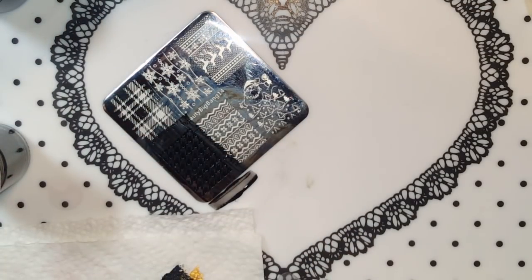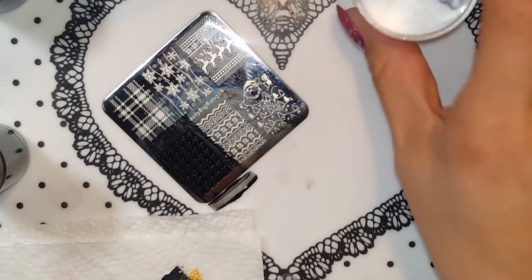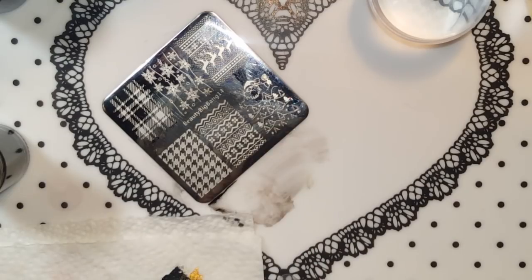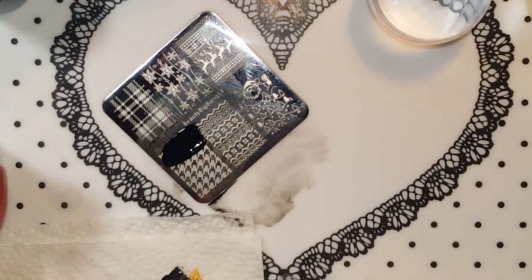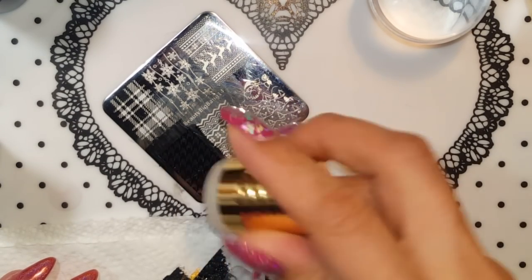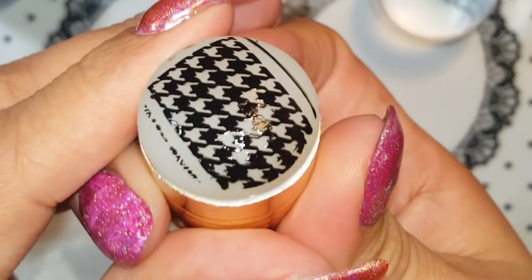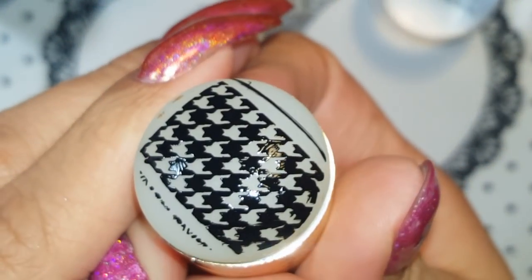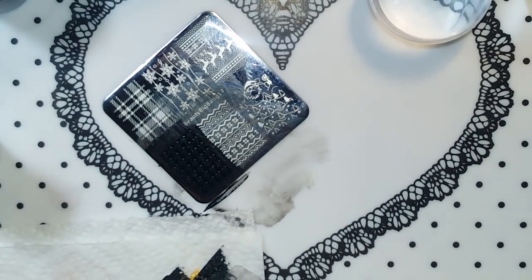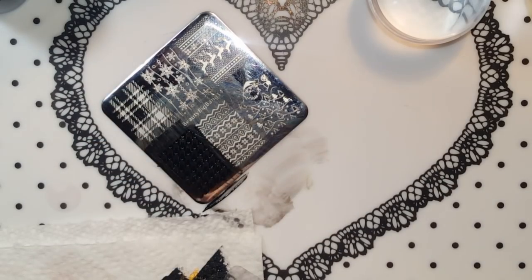Beauty Big Bang plates are awesome too — the etching is really good, I did a full review on the plates. I will have some of their floral plates coming and will review them for you guys on my channel later on. Now let's try with the Fab Your Nails stamper — perfect. So we're gonna do the same thing with the royal blue.